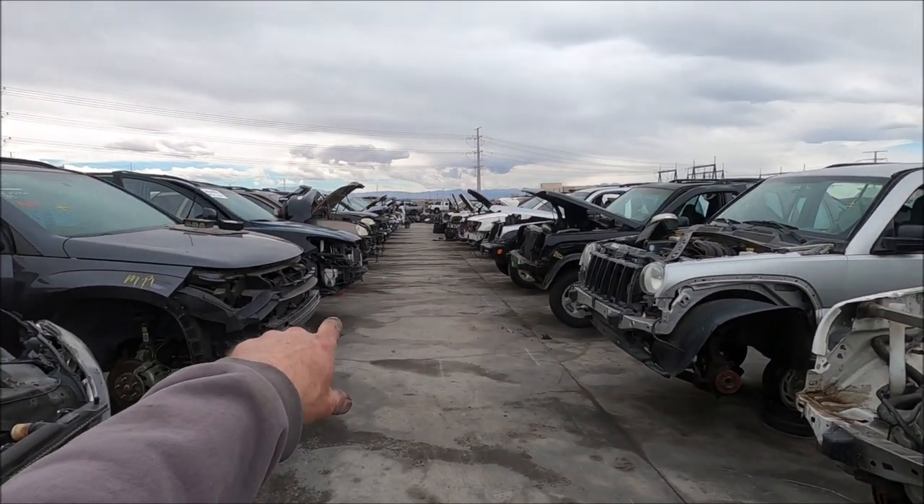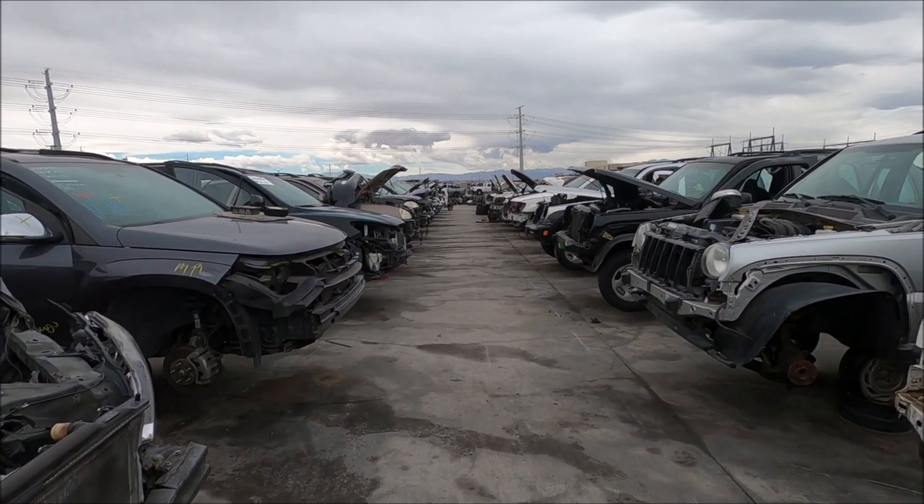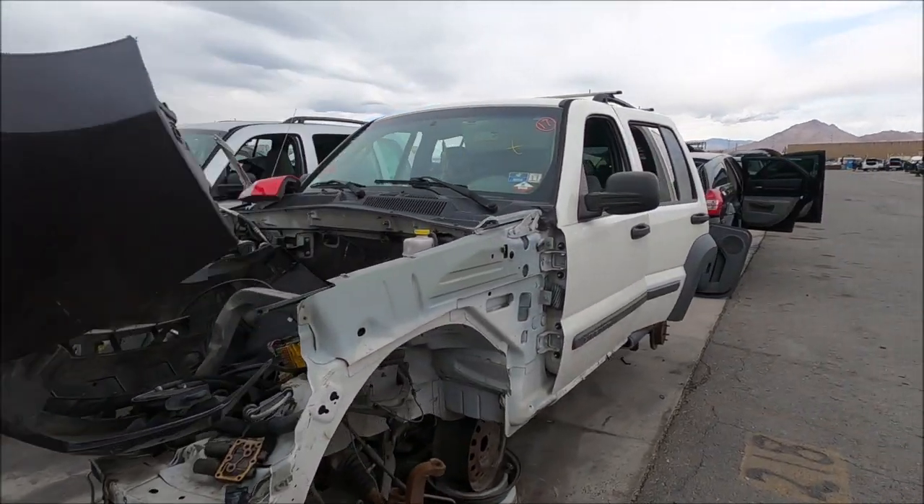Look how clean this aisle is — they do a really great job out here. Well, that's it for today. I hope you enjoyed this, and if you did, a thumbs up helps out the channel immensely. If you've never subscribed, please hit that subscribe button and the bell symbol so you get notified next time I upload. I'm also an Amazon affiliate — check out the Amazon links below to do your shopping, and that helps out the channel financially. Thanks again, and we'll see you on the next one.